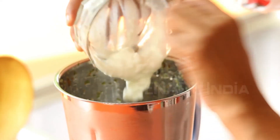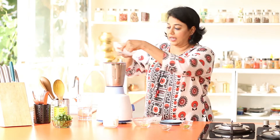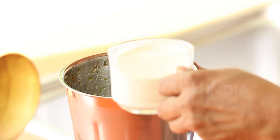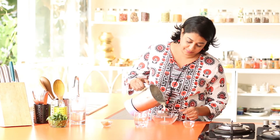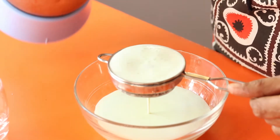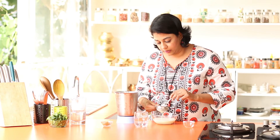Next we will add the yogurt or curds, ice cubes, and just a little bit of milk. Blend this again. After blending, you need to strain this — you don't want pieces of ginger or cumin. So just strain the Lassi to remove any pieces of ice, ginger, or chilies.